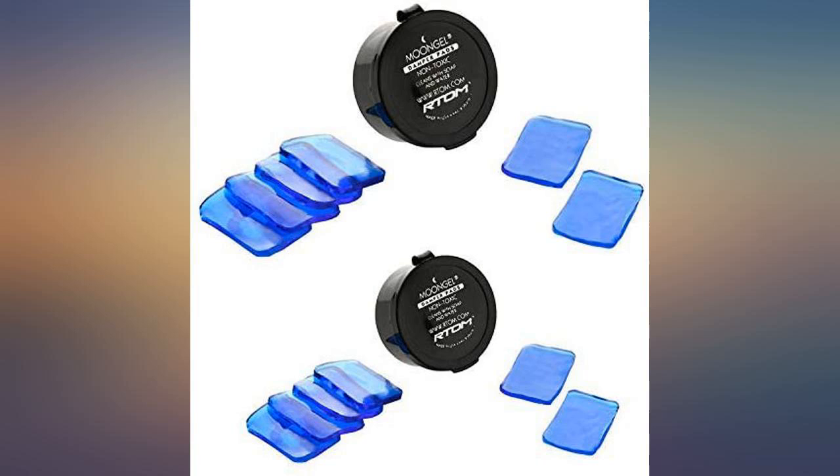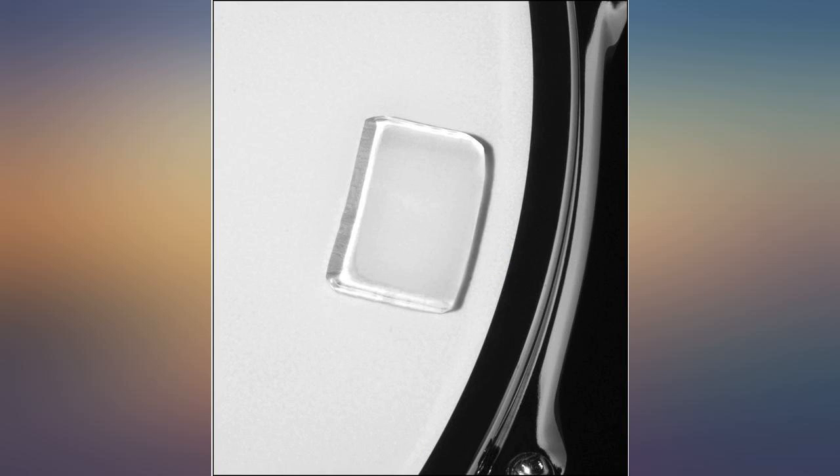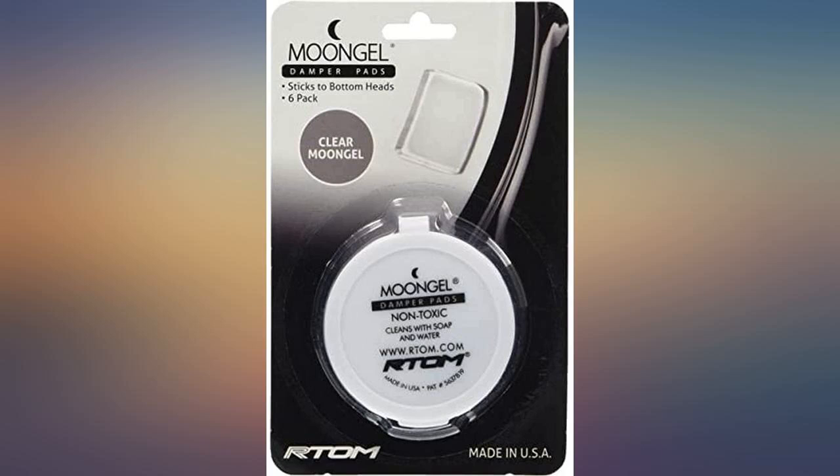Minus one star for cost. These are basically $1 each strip, and that seems a bit rich for a short piece of sticky thick silicone tape. Maybe I'm just jealous that I didn't think of this.